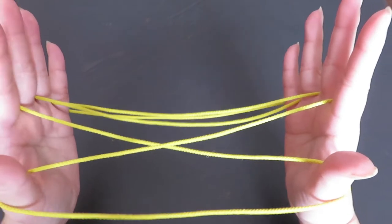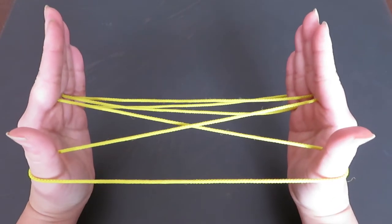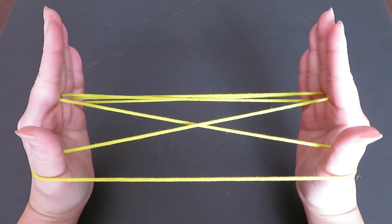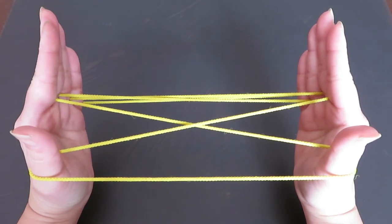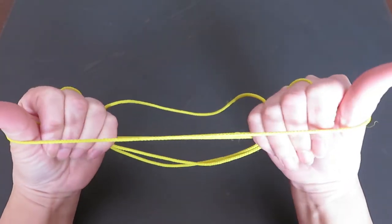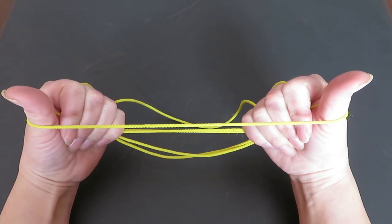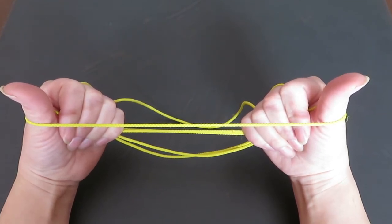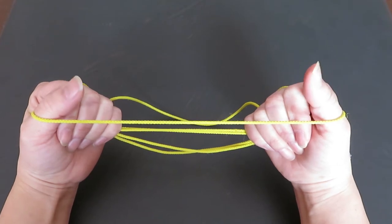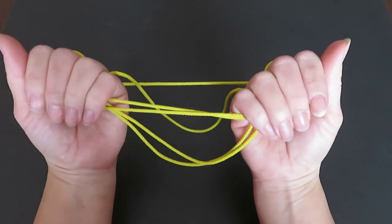Now bring both pointers, middle fingers, ring fingers, and pinkies — all eight fingers — together, and bring both hands in between both thumbs. There is a triangle space and you will put all eight fingers into that triangle space. There is a horizontal string right in front of both thumbs, and we are going to pass this horizontal string toward the back of both hands, so slowly slide it to the back of the hand.